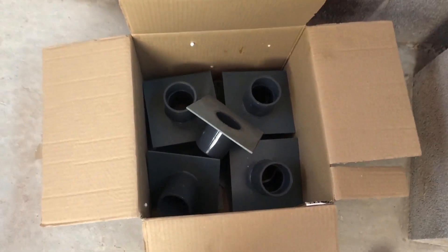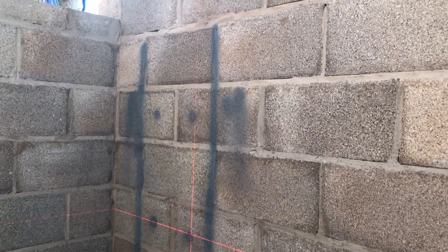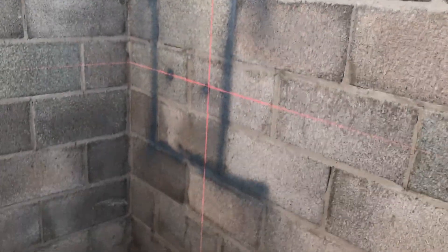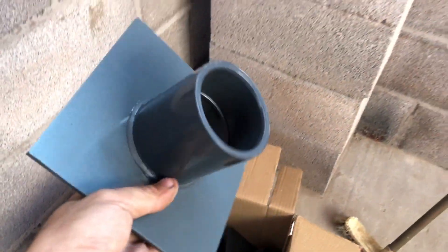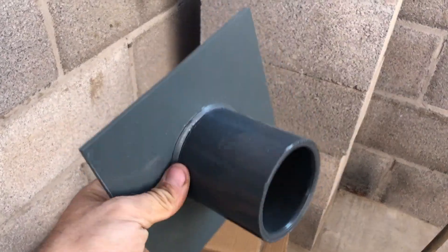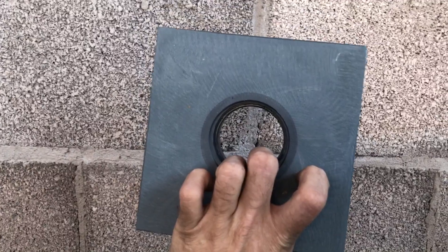I've got my Pipe Pond Returns here. I ordered them yesterday morning and they've turned up today, so that's a brilliant delivery. What I'm going to do is four holes — four 86mm holes for the 2 inch coupler to go through. That would be flat on the wall, fibreglassed over and the hole would be cut out.